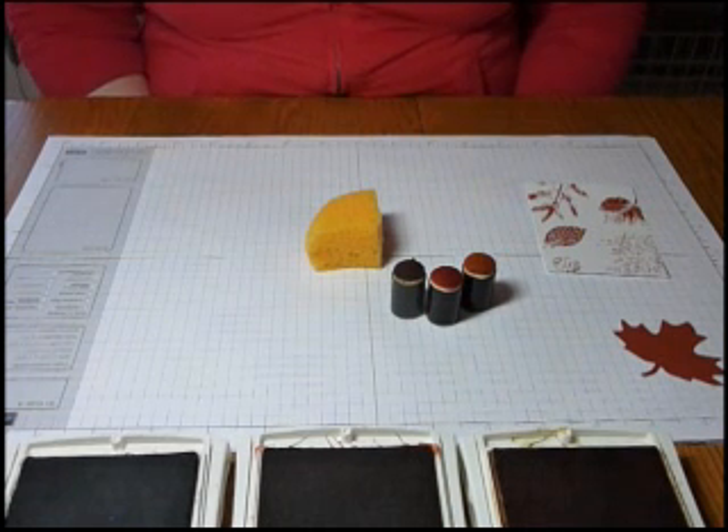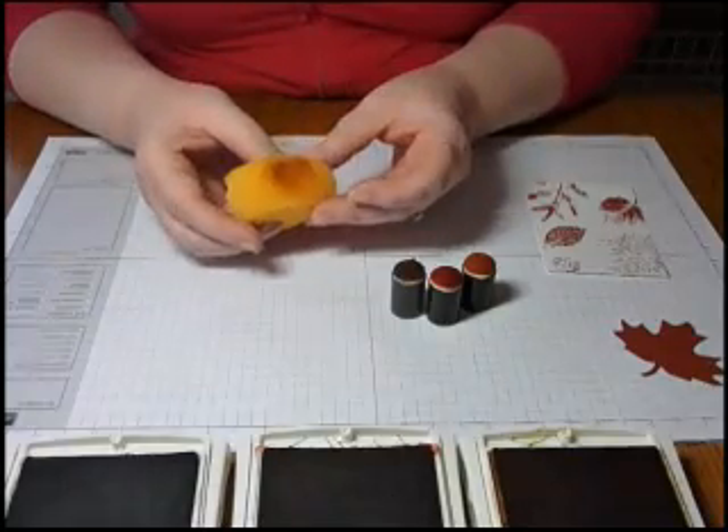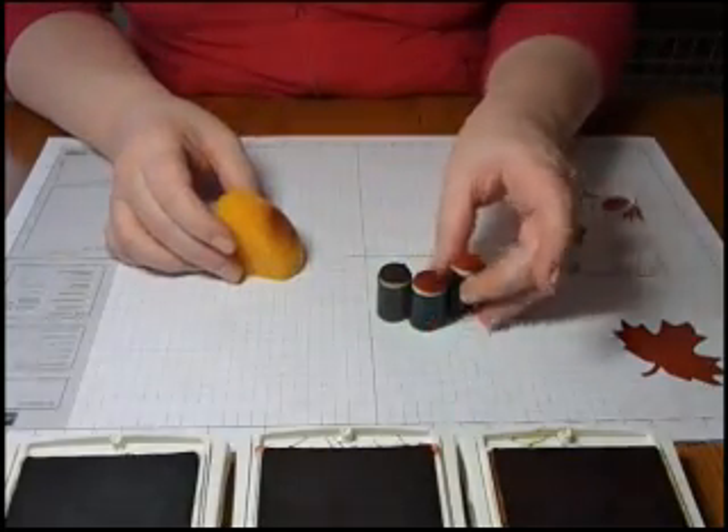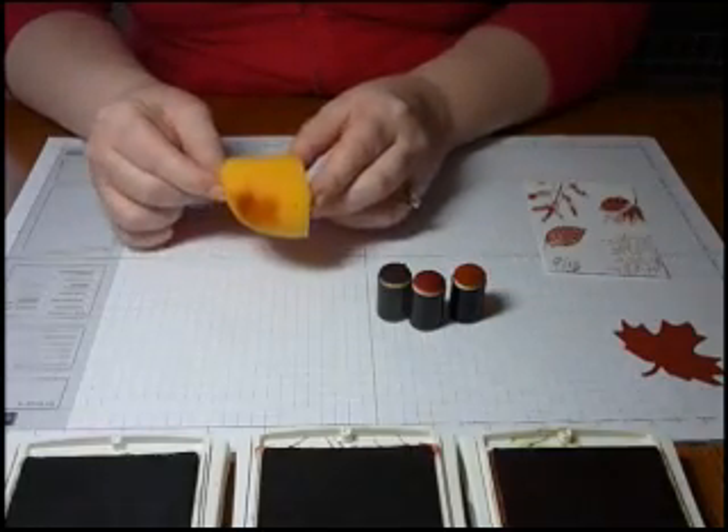In this video I want to talk about sponging and burnishing. Stampin' Up! has some great tools for doing both of these techniques. They've got the sponge daubers, so you can save one for each of your individual colors, and they also have sponges.